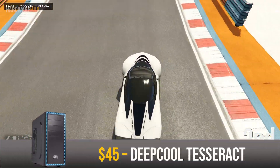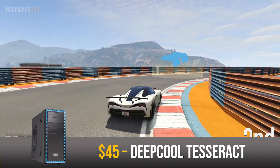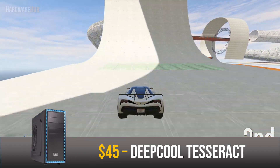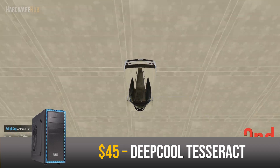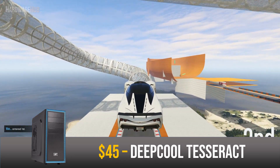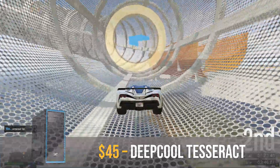For the case I went with the Deepcool Tesseract for $45. This is a mid-tier case that supports up to an ATX motherboard, has lots of fan mounts and drive bays, and decent cable management room behind the motherboard — though it doesn't have a PSU shroud or a side panel window. It has all the features you need at a low price.